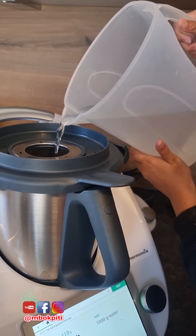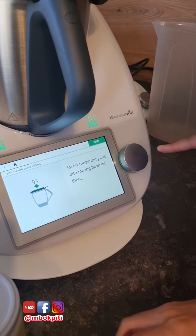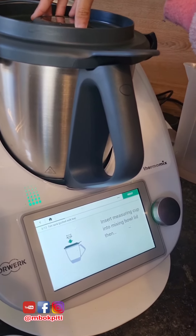Let's go take the mix. Insert the measuring cup into the mixing bowl. Next.